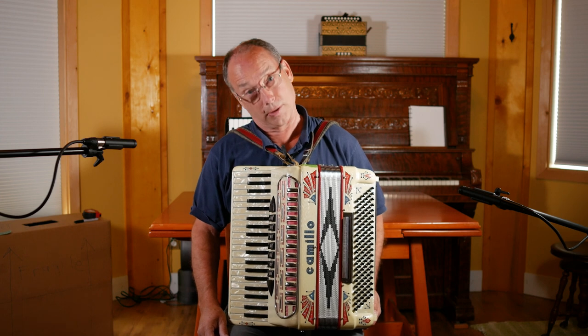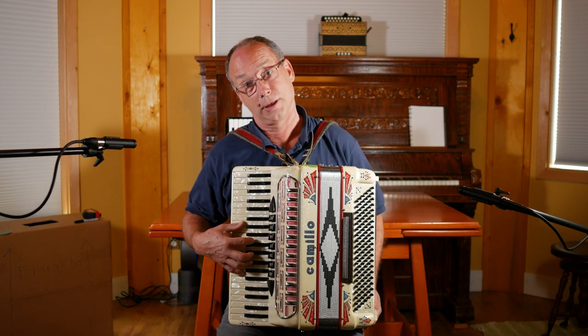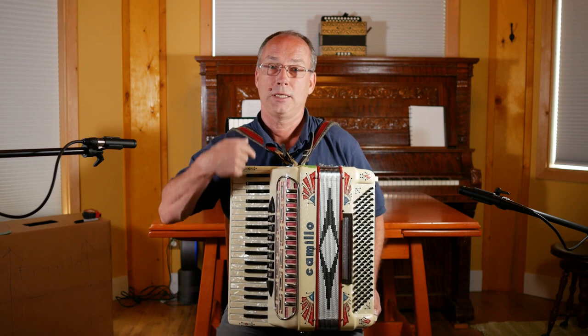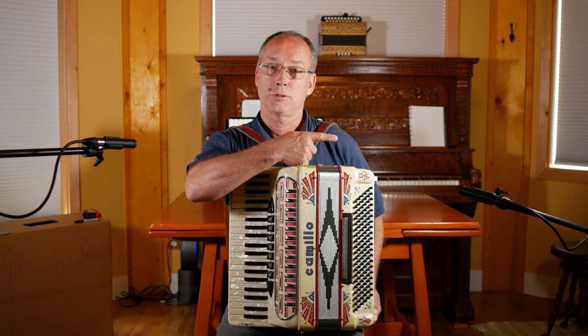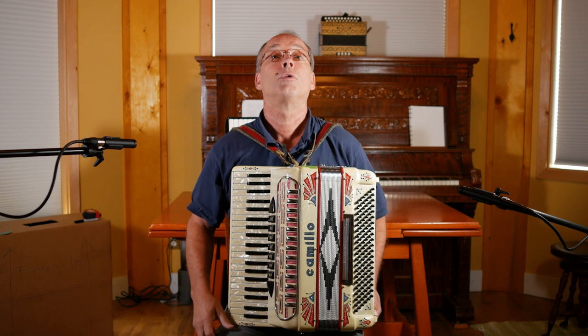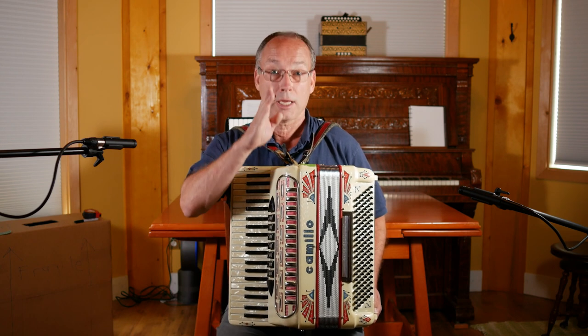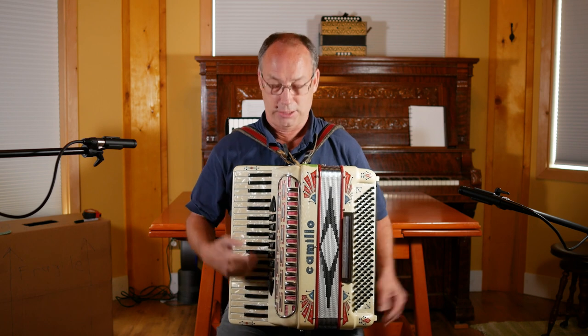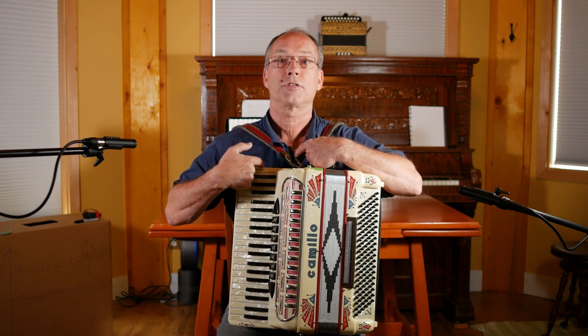Then I have to kink my neck to look at the keys. So now you're playing like this for half an hour, an hour, kinking your neck as you're learning — not good for your neck. What has to happen is the keyboard needs to go this way, and when I look down with my chin straight ahead, my chin should be down the middle of the black keys. You can see I'm this far out.